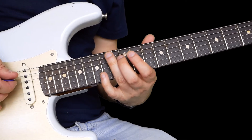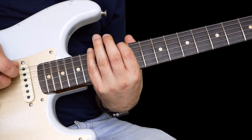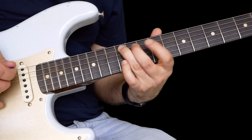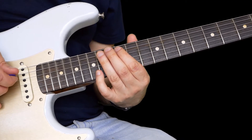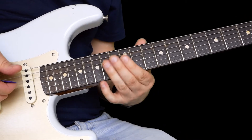Now this — you can kind of think of two shapes here. I'm thinking of the pentatonic in shape one and shape five, but that kind of stuff you see a lot in the blues.